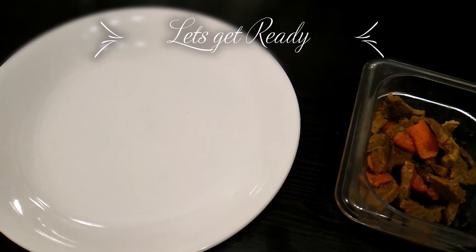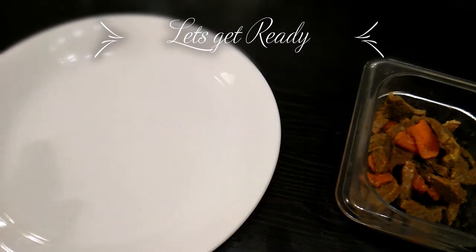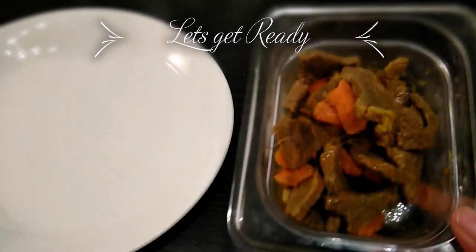Yesterday I made one of my easy go-to recipes, which is pasta and beef. If you want to see that video, just click right up here, or you can go to the description box and the link will be there as well. This is the leftover beef that I have.